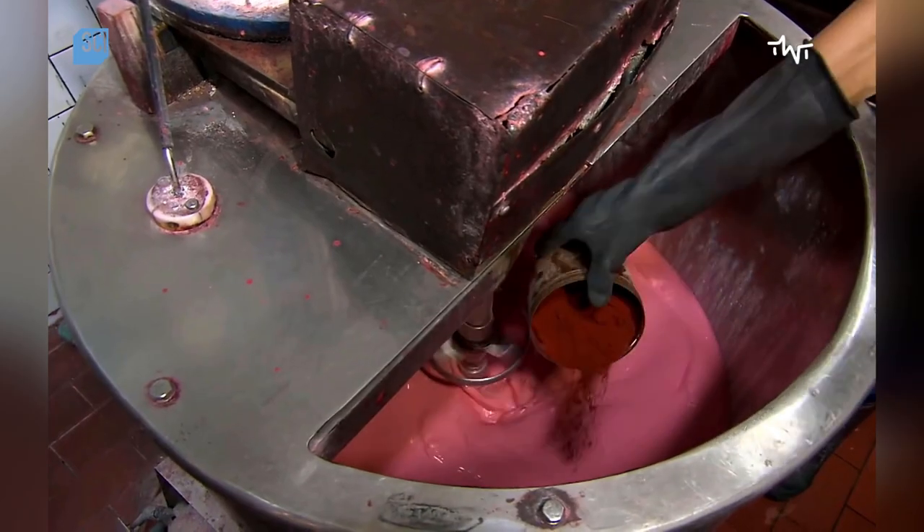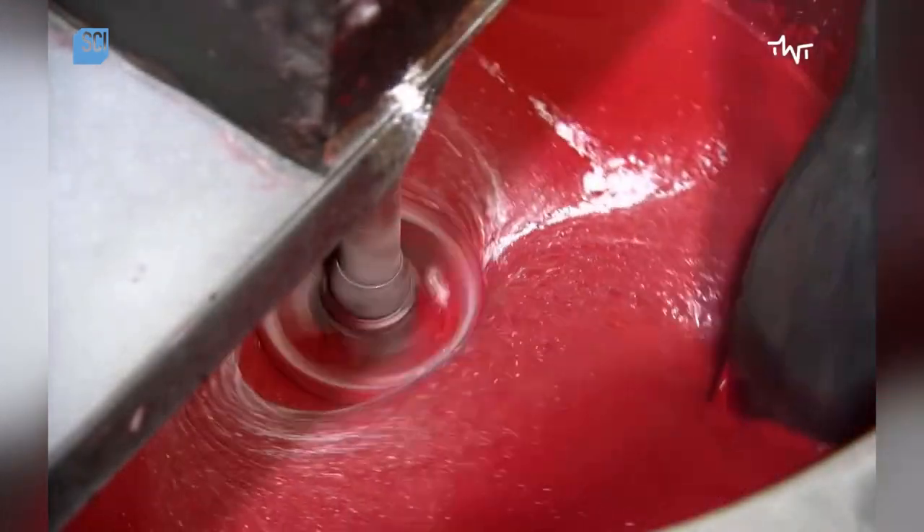After about 40 minutes, when the mixture is liquid, the worker adds red coloring, as well as other compounds that make the match head burn more vigorously.